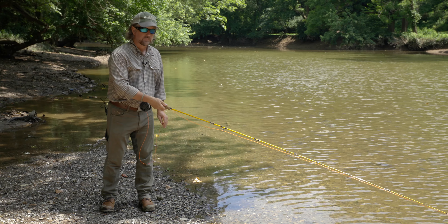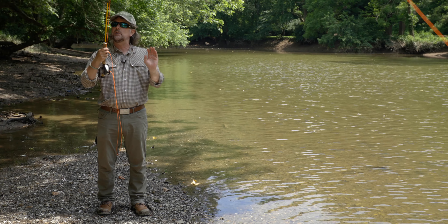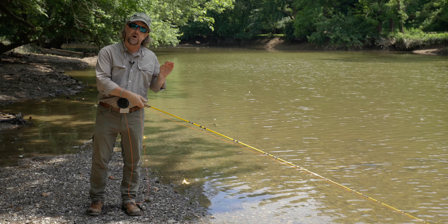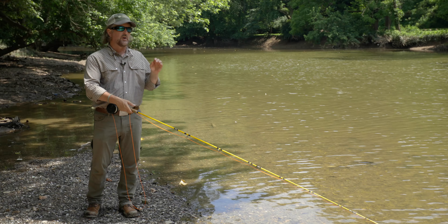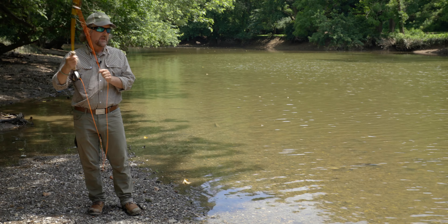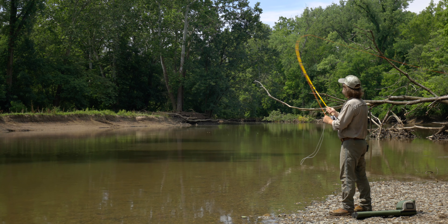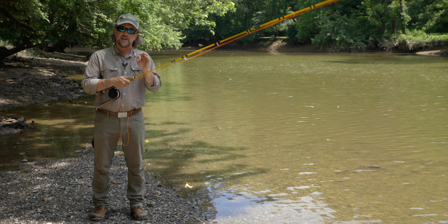Step number one in executing a proper cast is that you must get the end of the line and therefore the leader and fly moving — and you can't do that if you start with the rod up high. By the time you get a move you'll be almost at the stopping point. So if you're practicing in a field or the grass, put your rod tip on the ground to start every single time. If you're wading in a river or in a boat, put your rod tip an inch under the water to start that cast. That's going to allow you to execute the proper upcast. Number one mistake: everybody wants to start here, and as my buddy Flip Pallett says, you're only making half of a cast.